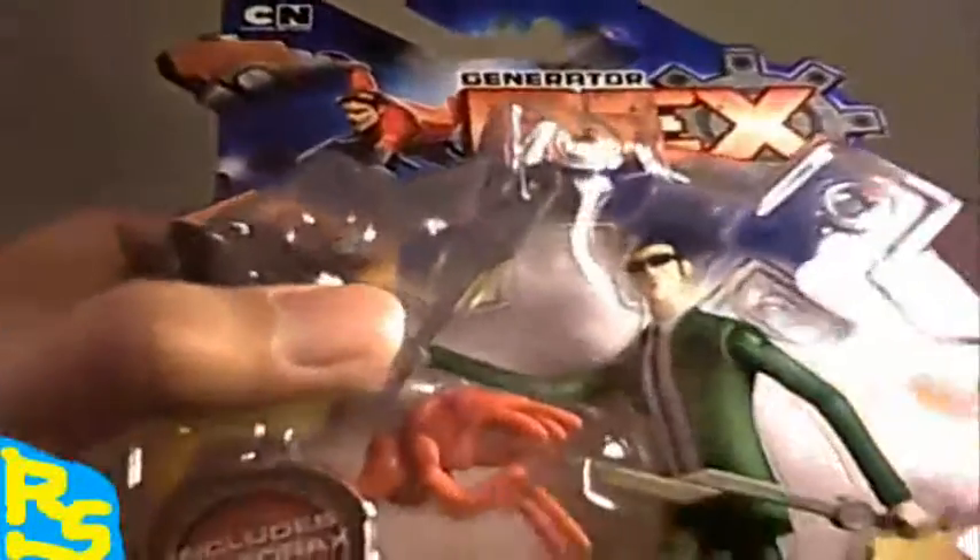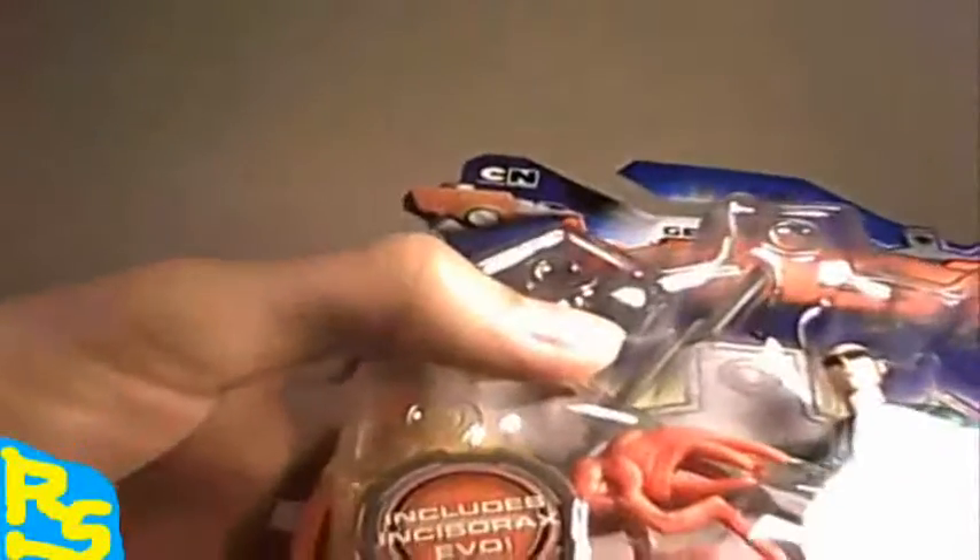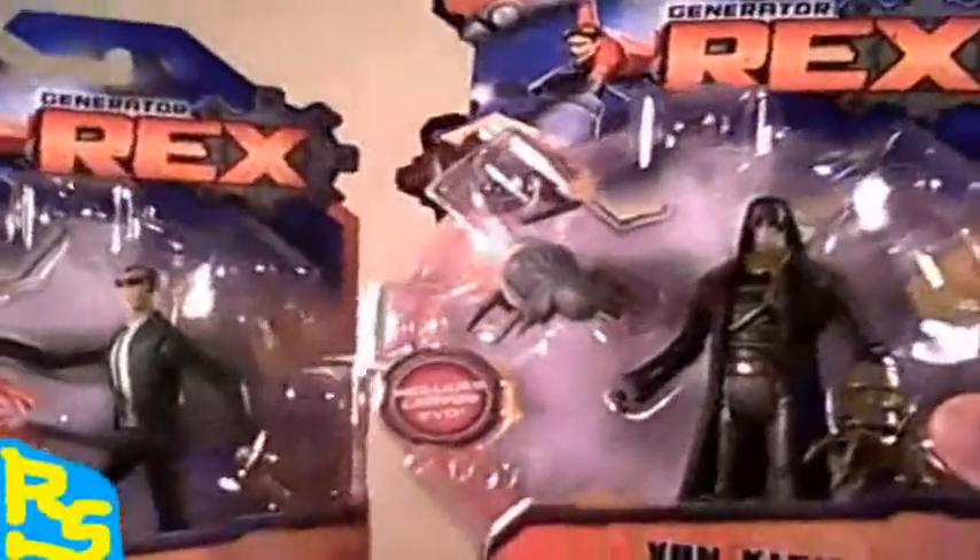The third figure, we got Agent Six with Katana Swords. I like him because he's green. Can't wait to open up all these figures. He's got Incisorax EVO. It looks basic. Van Cleese is the final figure, and he has a Larbus EVO. So what are we waiting for? Let's open up these four figs and see which one comes out on top.